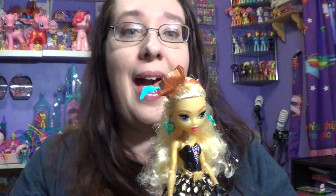I cannot wait to look at her hair even closer because I know it's just going to be amazing. Here she is out of the package and she is gorgeous. Now, these new Monster High dolls don't come with a stand anymore.